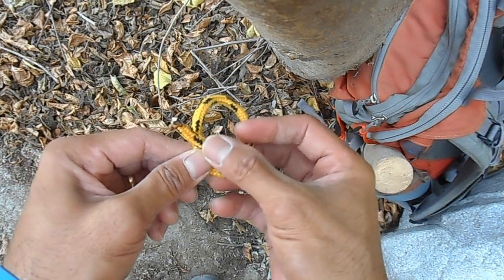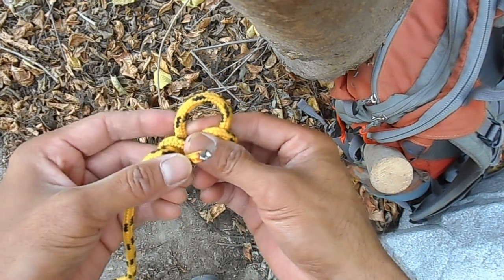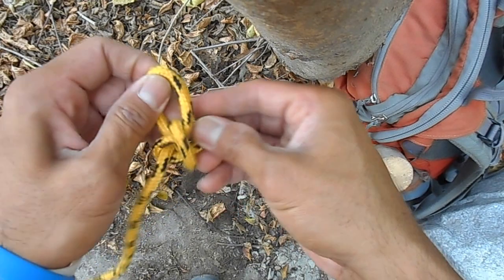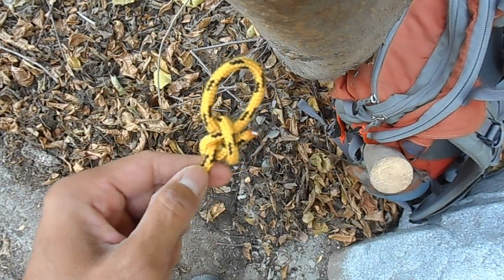The bunny coming out of the hole — he comes out, wraps around the tree, and he goes right back in the hole, just like that. Just inch it down and you've got yourself a bowline.